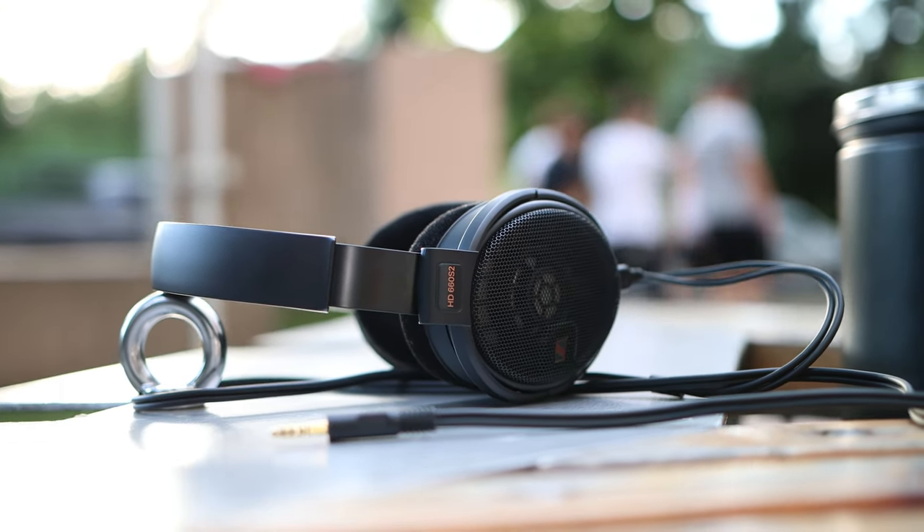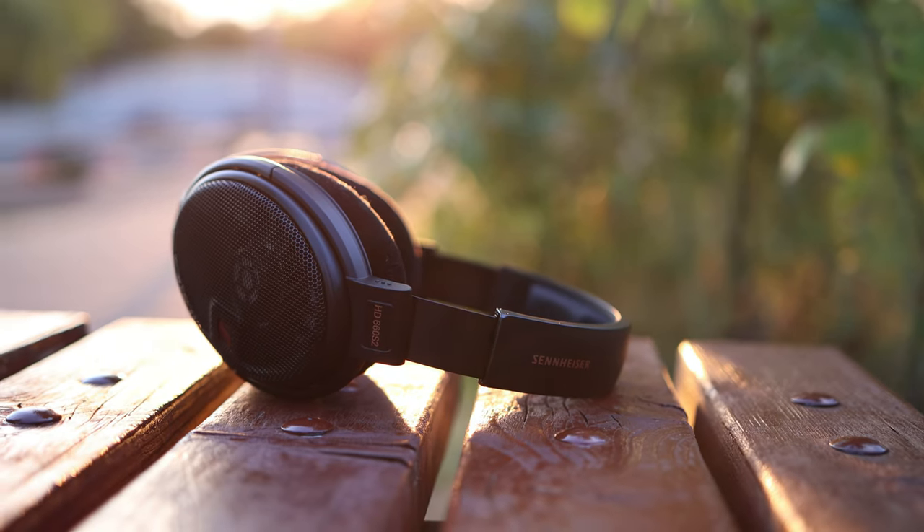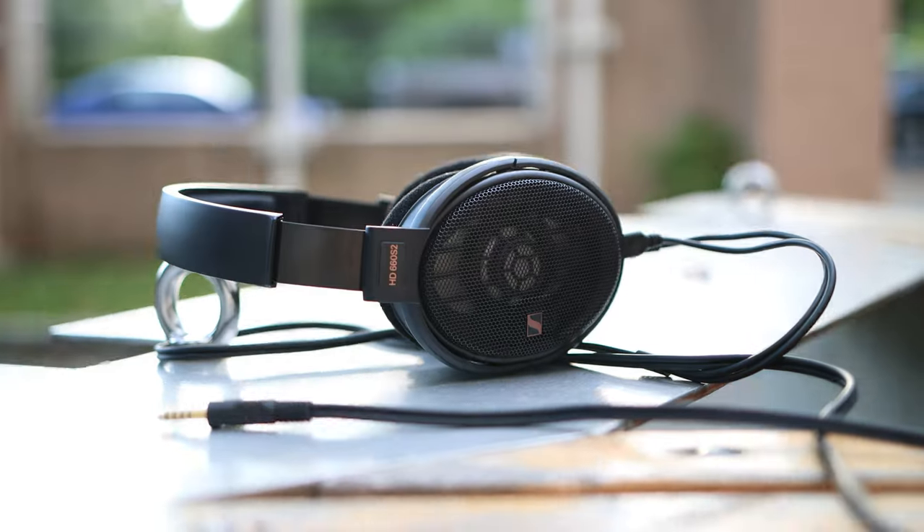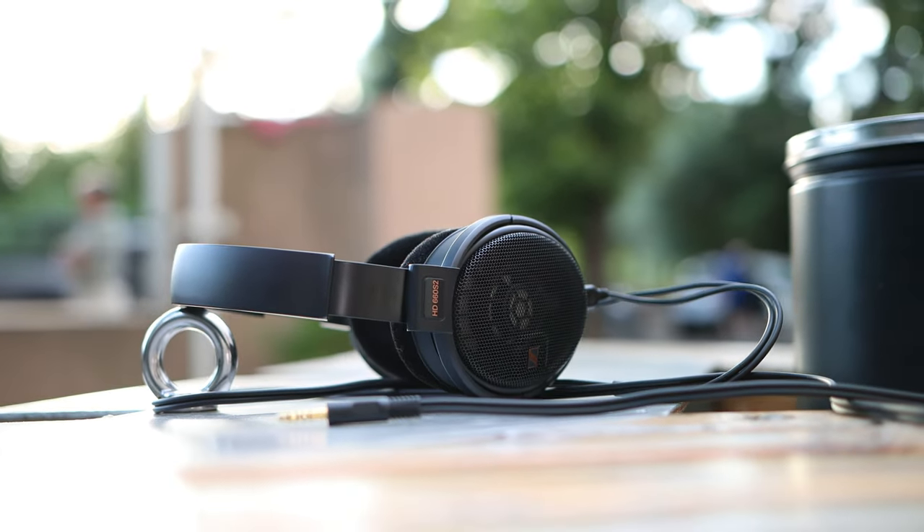This is a headphone that is really capable but needs a good source. I would recommend the Aune S9C Pro, which is absolutely excellent and one of my favorite sources for driving them — I have it on my desk and I've used them together and really like the pairing. The S9C Pro has a wide soundstage, a colder brighter tuning, and a more analytical but holographic sound, which makes the S2 sound even wider and more holographic while still holding its musicality, refinement, and smoothness.